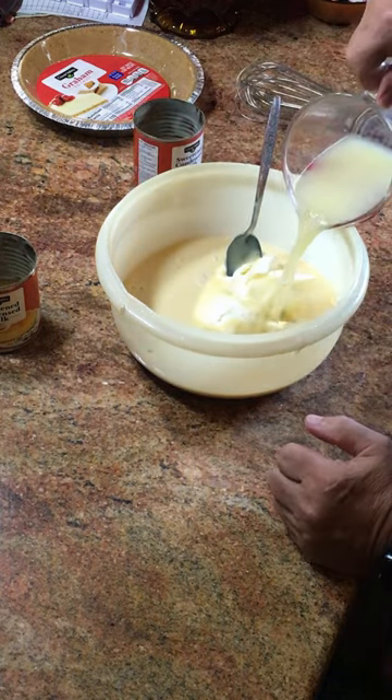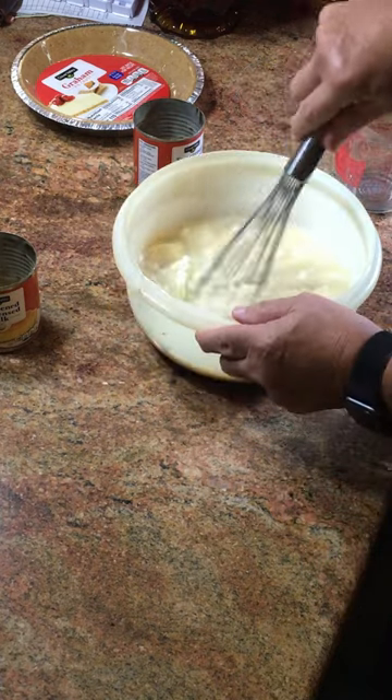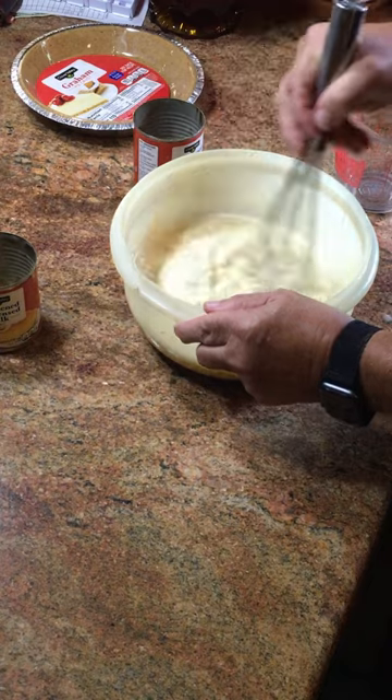Add the lemon juice and start to mix. You can use a whisk or a spoon, but an electric beater is better. Mix it up until there are no lumps.